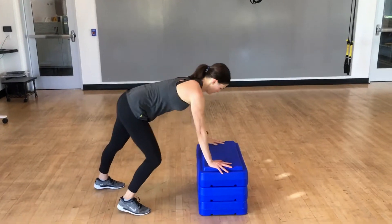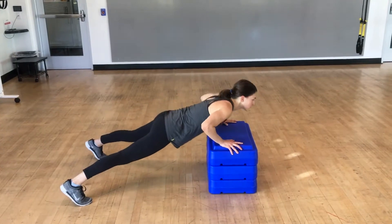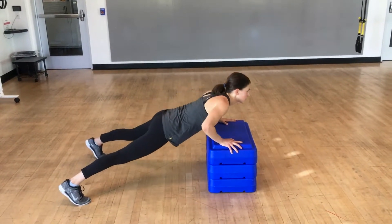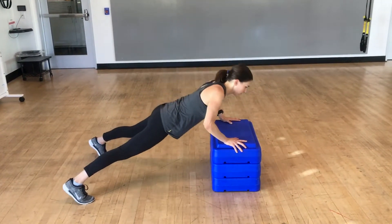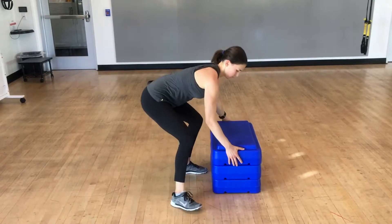Once you've mastered a push-up against the wall, it's time to elevate. By elevating, you can get that full range of motion without dropping to your knees, which decreases your core engagement. The higher you put your hands, the easier this movement is.